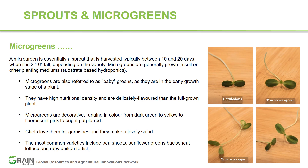There are different microgreens that are commercially available or that you can try growing at home. The most common varieties include pea shoots, sunflower, buckwheat, lettuce, and radish.